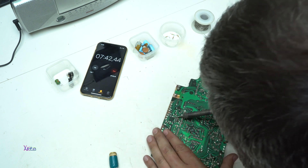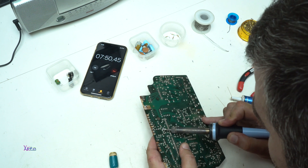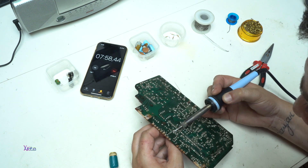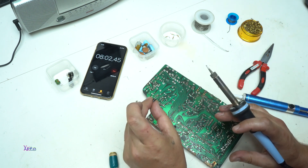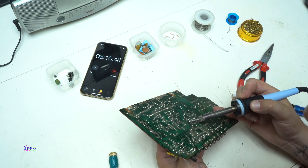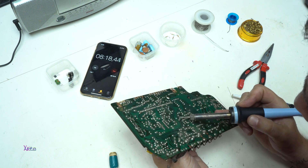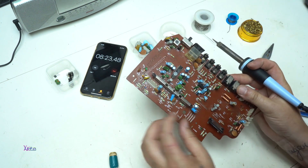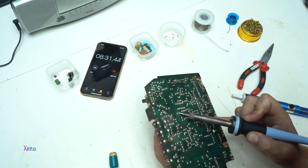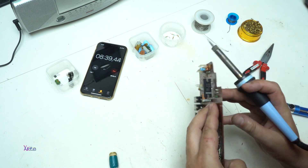Let's pull out the transistor. One transistor goes here. All right, next this capacitor. The capacitors are the most easy to pull out. Okay, let's try this one — 8 minutes and 30 seconds.